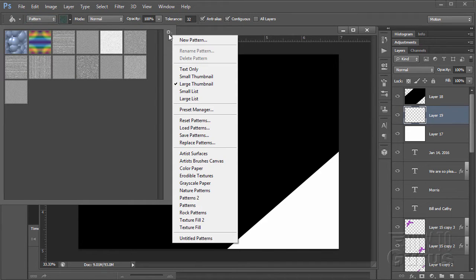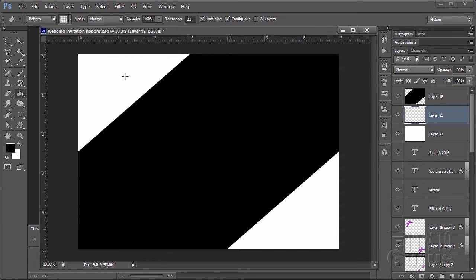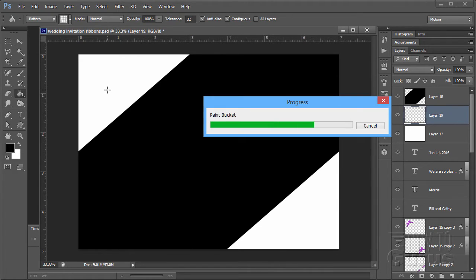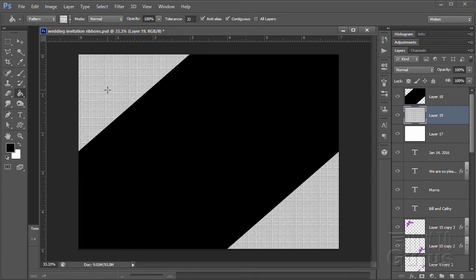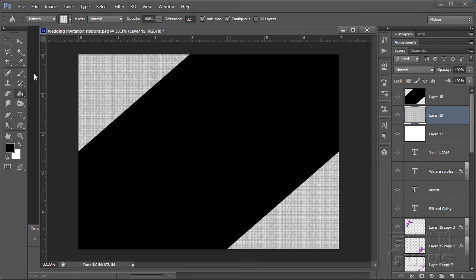From Artist Surfaces, append those patterns. The one I want is called Gauze. Click on that — we're on our new layer underneath the black stripe. Fill that with the Gauze effect. It's a nice little background texture. You can choose any background texture you want for this. Now let's put the texture in for the diagonal shape.